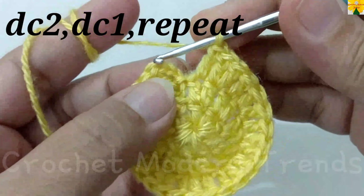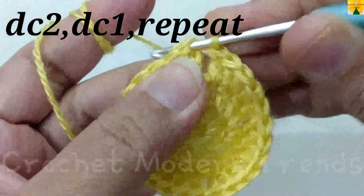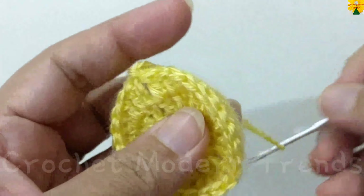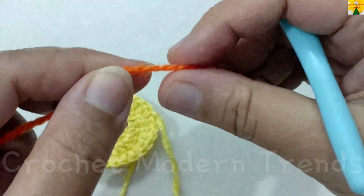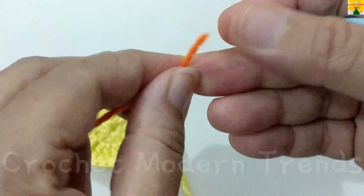When the round is complete, join the stitches on the top of the fourth stitch with a slip stitch. Now we have to cut the yarn because we are going to add the yarn of color B to the pattern. We are going to begin with a slip knot.